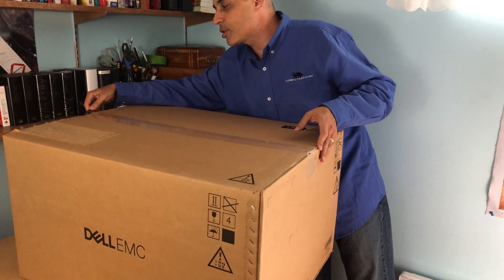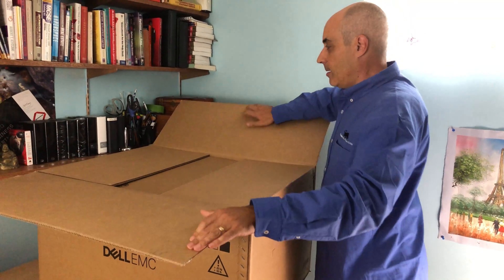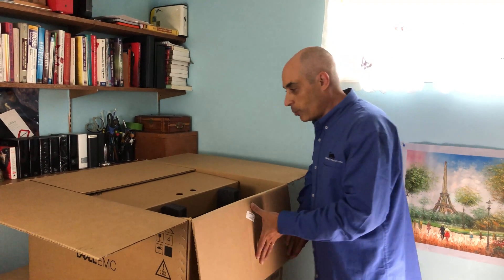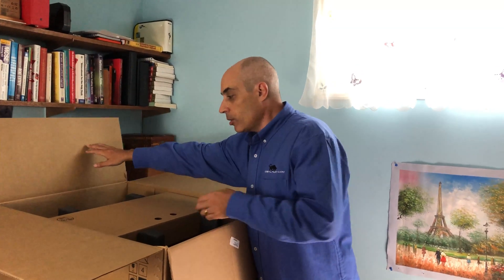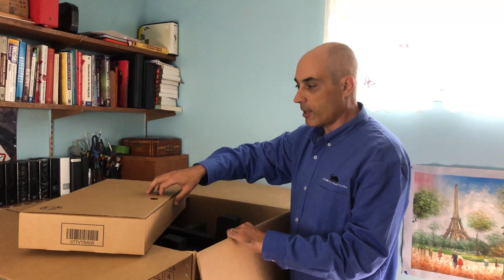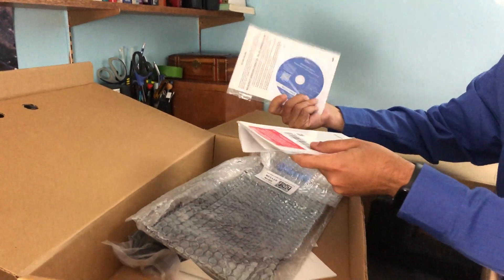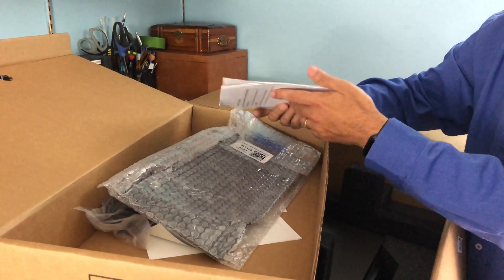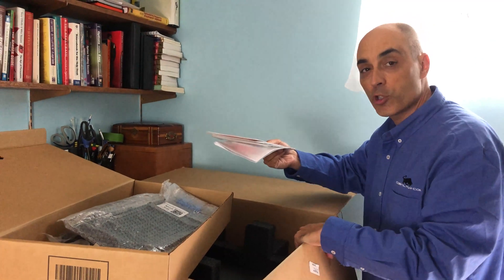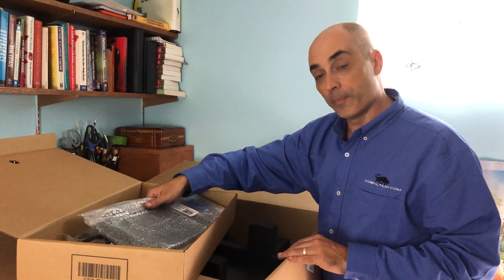These are big boxes, so I'd suggest having a friend or co-worker help you. When you order this, if you don't order a keyboard or mouse, you won't get one — you really get what you order, and that goes all the way down to the two power cables. So first we'll look at the accessories: we ordered some licenses, some Windows and some CALs — client access licenses — which are OEM versions and will be used to install virtual machines later on.